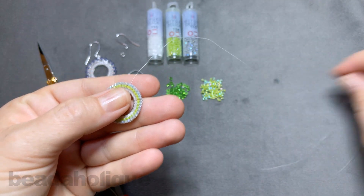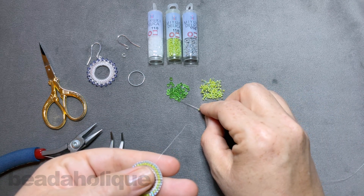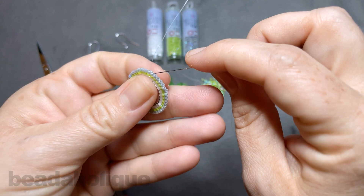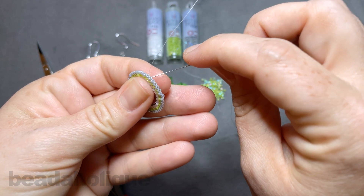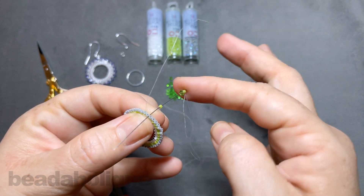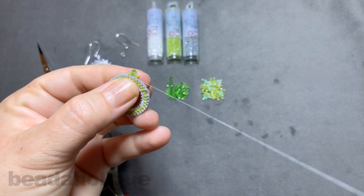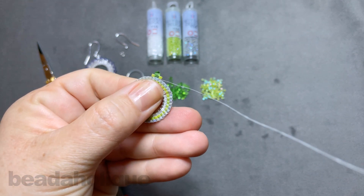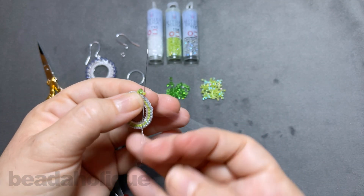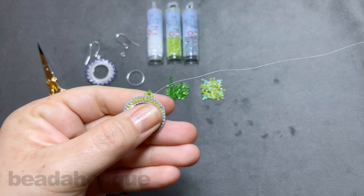I just finished my third row, so I'm coming out the top of this little gray bead right here. The first thing we're going to do is pick up one seed bead, one crystal, and one seed bead. Now we're going to skip over the first little thread bridge and go underneath that second thread bridge — just right underneath there — and pull through. These three are just going to sit right on top. Then go back up through that last seed bead, and it'll catch underneath that little thread bridge.